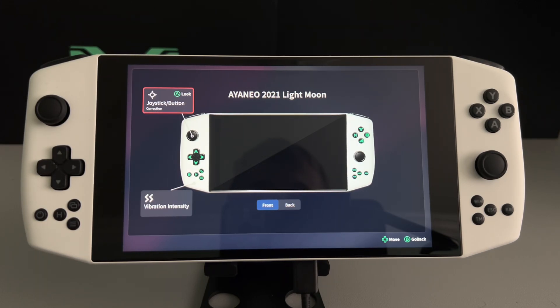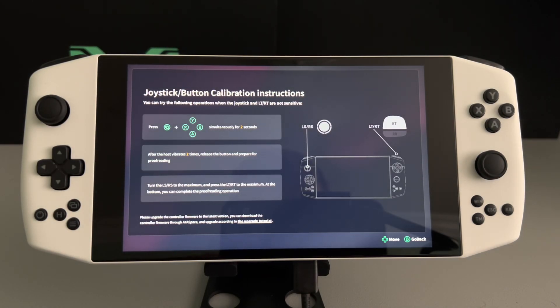They finally enabled you to calibrate it right from this app. You would press on that, and then press those two buttons for two seconds — your device will vibrate twice. Then you basically rotate both of your joysticks clockwise, do it like two times fully, try to do it slowly but really accurately. It seems to help a lot. Also, you can press your right trigger and your left trigger all the way in, hold it, and then slowly let go.